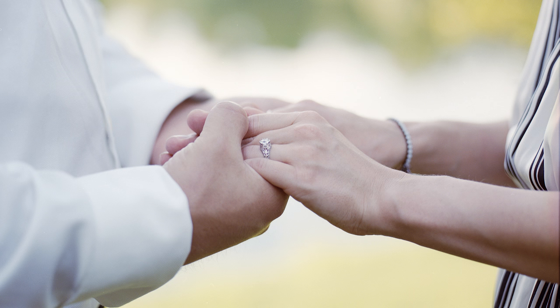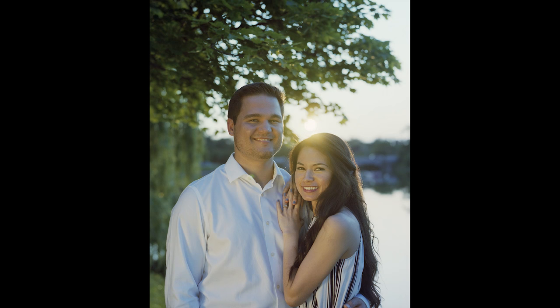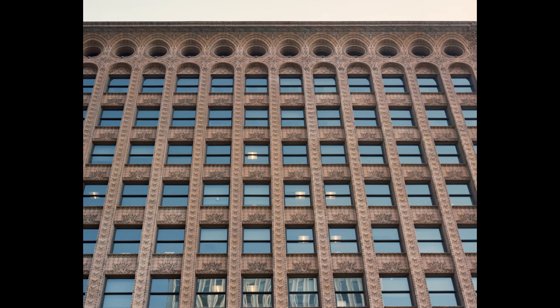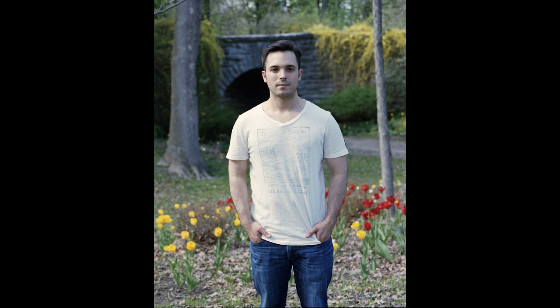These next ones were shot on my RB67 — so this is a 6x7, 120. I did these as a favor for some friends; these were engagement photos. It's totally subjective of course, but I think they look great. On that one especially you can really see the dynamic range — I just used a reflector in the sunlight there. Someone told me on Flickr which building this is, but it is very cool.